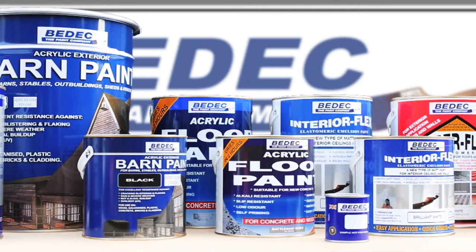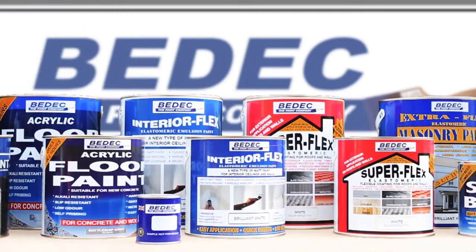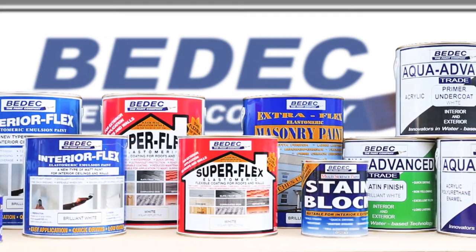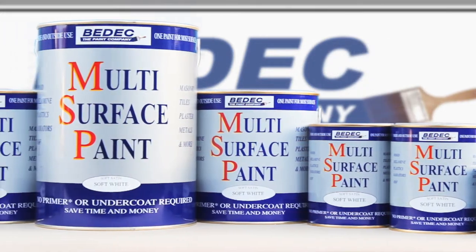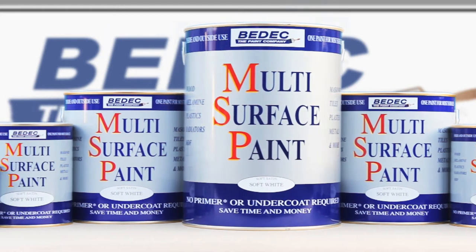BDEC's new generation of modern coatings can outperform most industry's solvent-based paints and is both environmentally friendly and easy to use. Included in their innovative range of paints is the unique multi-surface paint, available in a wide range of colours.